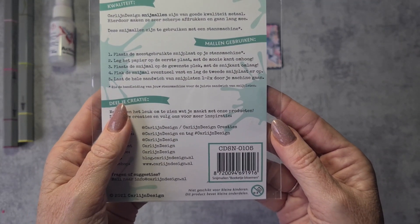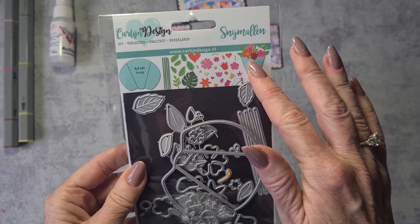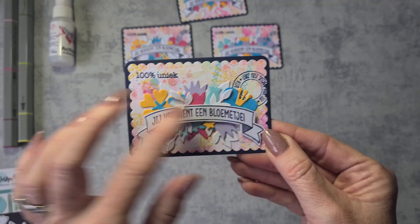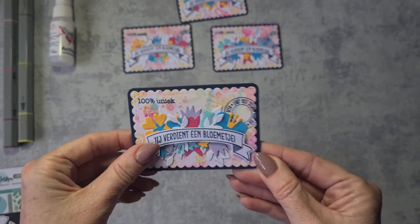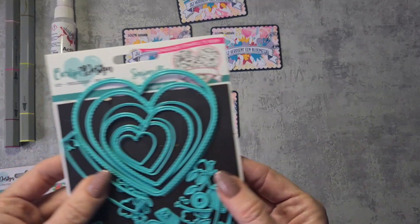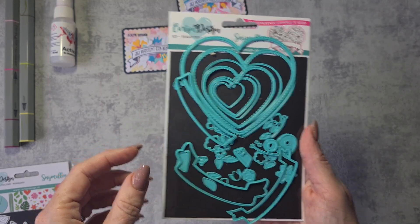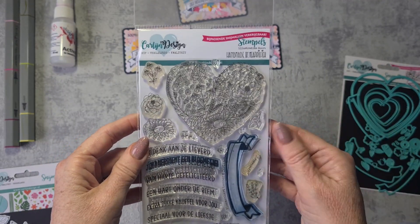It's an older one — I think it's still available. It's the Bouquet of Flowers CDSN 0105. You get a die that makes the holder of your flowers, but I only used all the flowers and leaves from this die set to make the cluster of flowers and leaves behind my sentiment. The banner I used to die-cut my sentiment is from a beautiful die set designed by promo team member Sophie, handmade by Miss Aprilfish. I used this banner die because it matches perfectly with the stamps that come in the matching stamp set from the heart and flower die set.